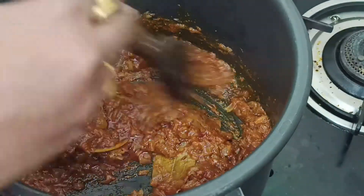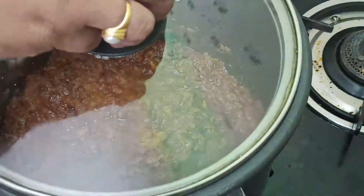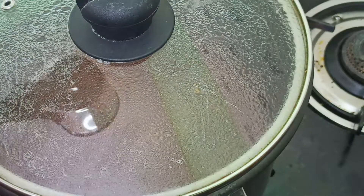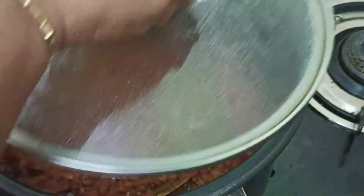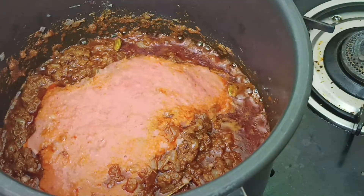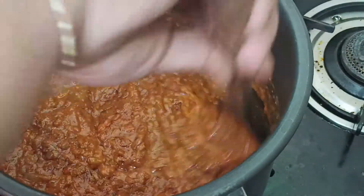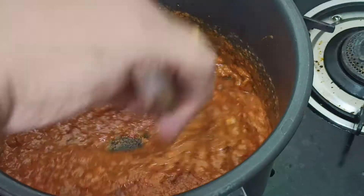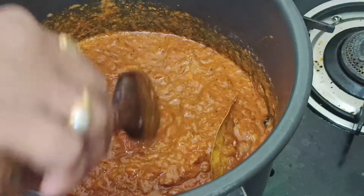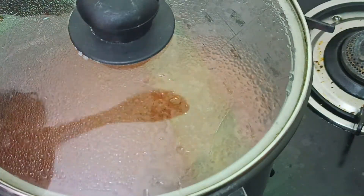Then we will add the tomato puree. Here you will add the tomato puree. We will add the tomato puree and grind the tomatoes. We will add the tomato puree as well. When we cook the tomato puree, we cook until the oil separates. When we cook the tomato, we cook until the oil comes out.